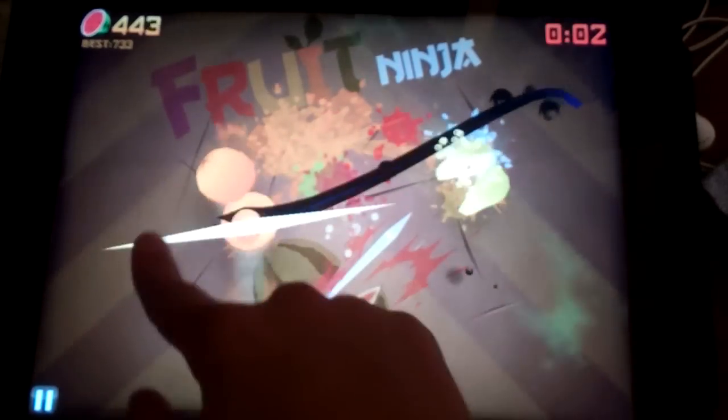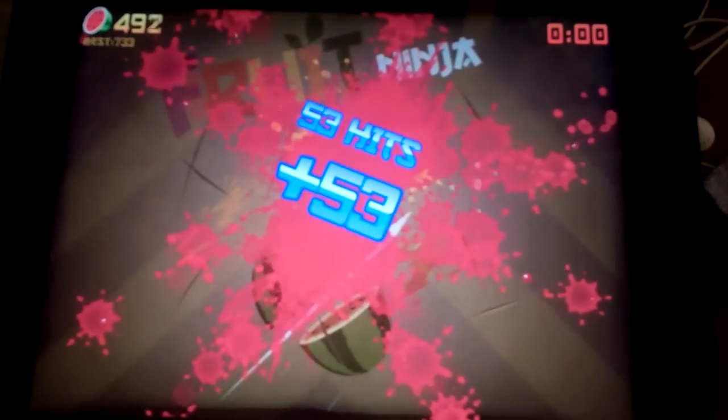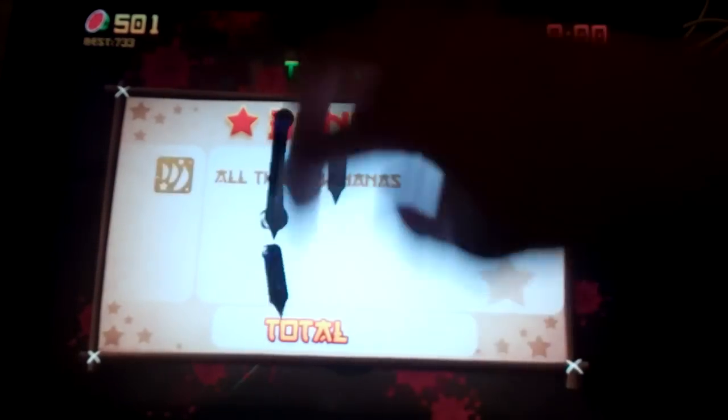Not doing so great because I'm standing up. But let's just see. So put all your fingers on it and just keep slicing it. Look at that — fifty-three hits! Just put all your fingers on it.